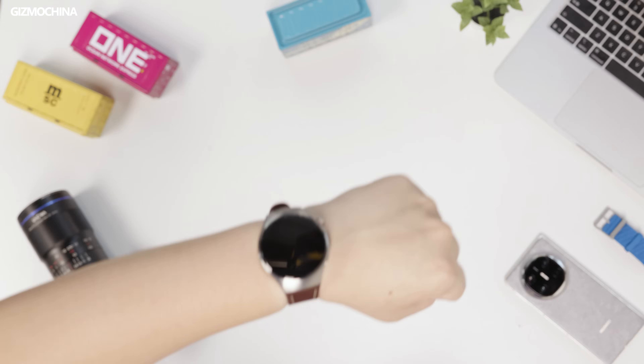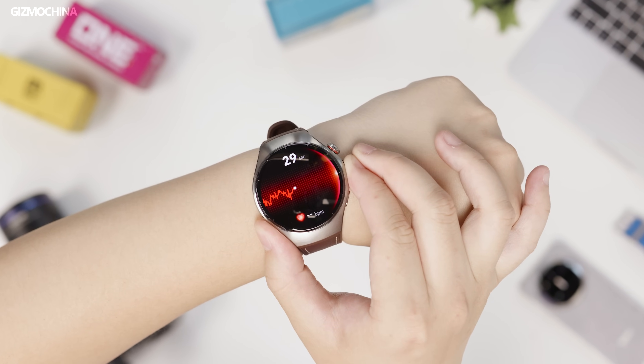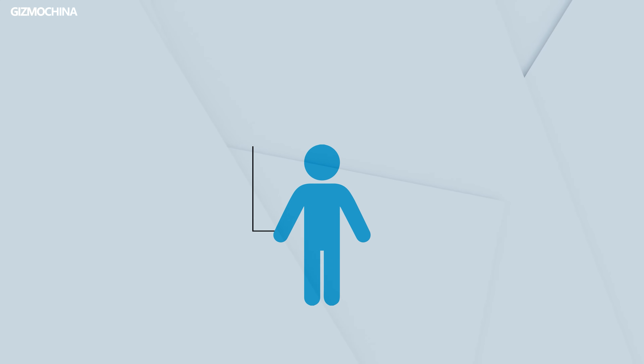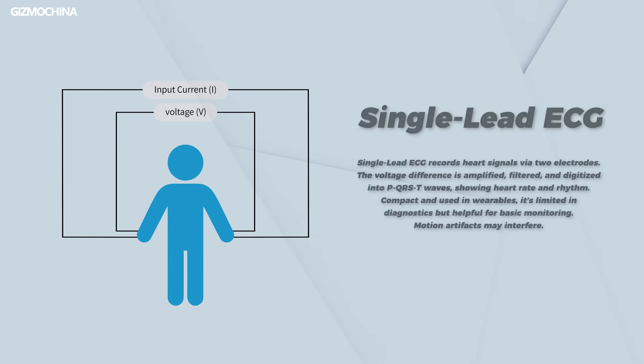This brings us to the next action. Users of the Watch 4 Pro or other high-end smartwatches should be very familiar with this. By installing electrodes on the button or the crown and combining them with the electrodes on the wrist, a closed circuit is formed in the human body. Based on the potential difference, it can determine whether the user has heart-related issues. This is single-lead ECG technology. Since electrodes don't require any optical sensors, this is definitely not the reason for the birth of X-Tap.